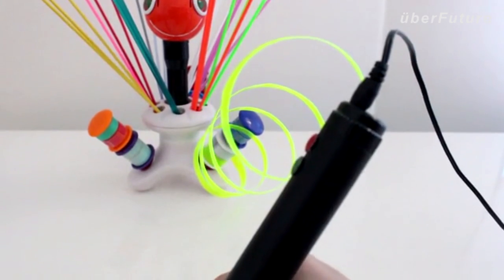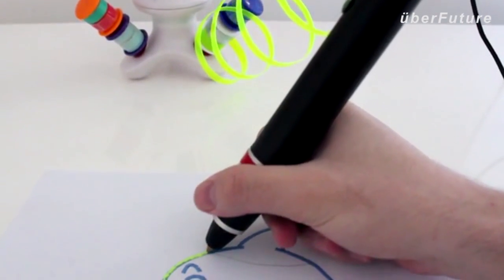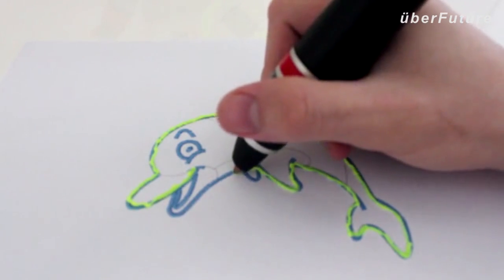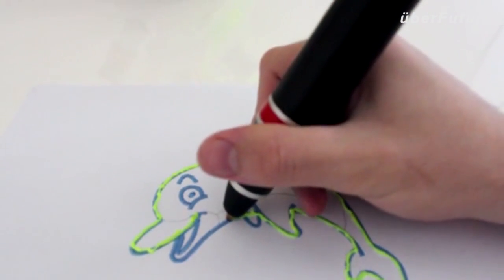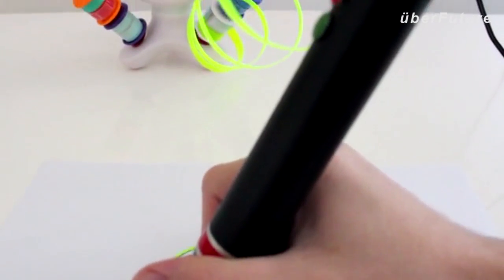Meet Renegade, the first 3D pen in the world that allows you to reuse your plastic bottles, bags, and files, and turn them into 3D art. Renegade is highly reliable and breaks material limitations, thanks to its robust design, powerful motor, and adjustable temperature.